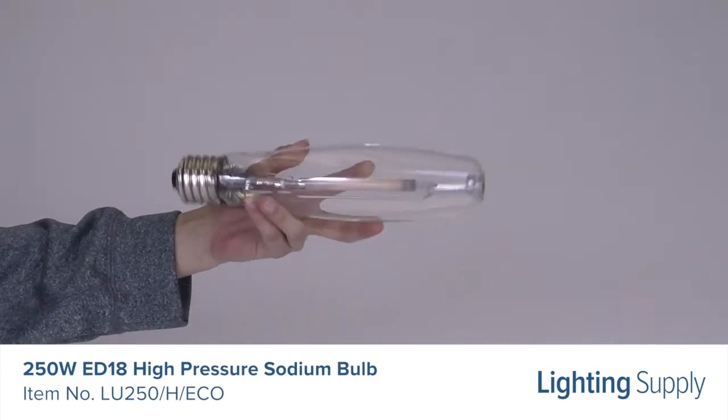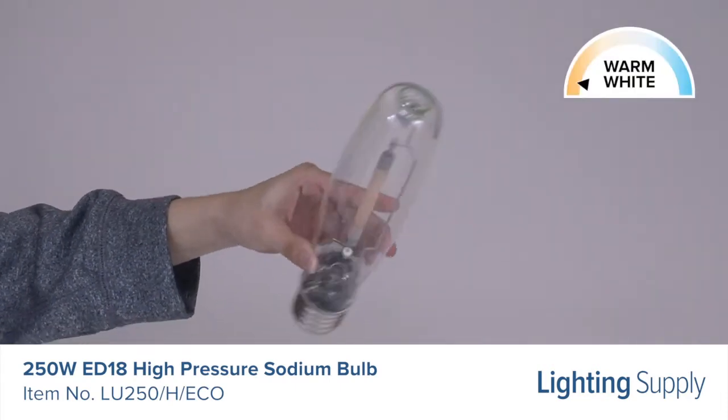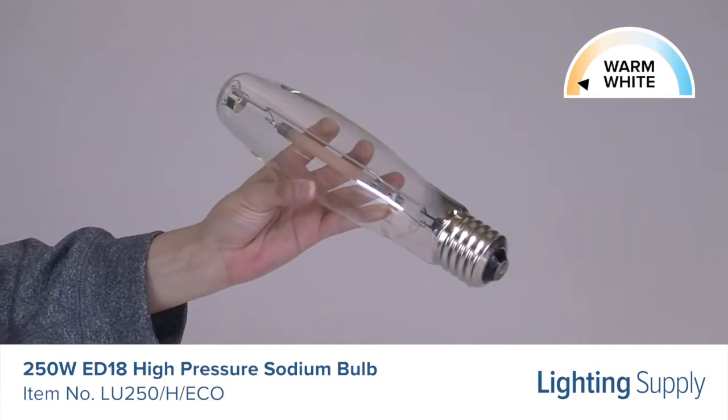This bulb has a color temperature of 2100 K, or warm white. It has a universal burn position and is approved to be used in open or enclosed fixtures.